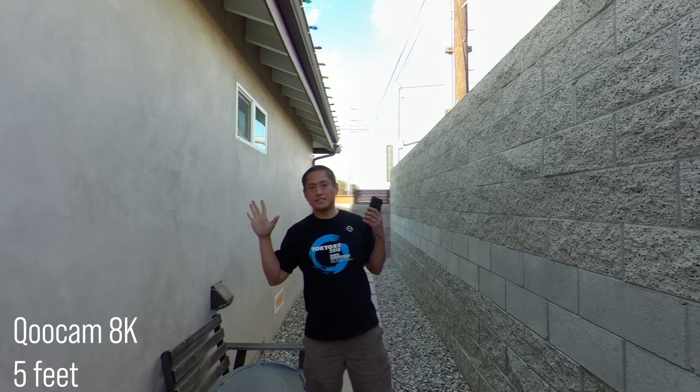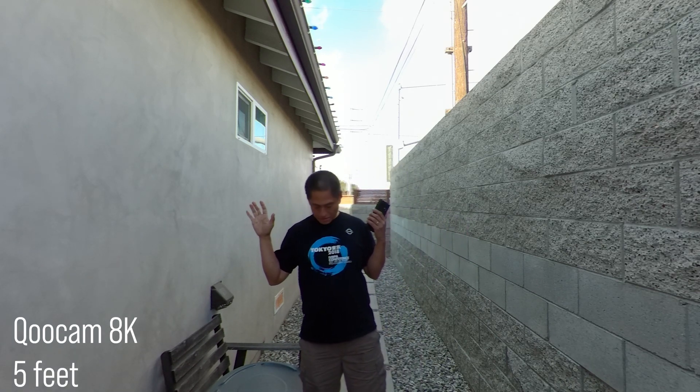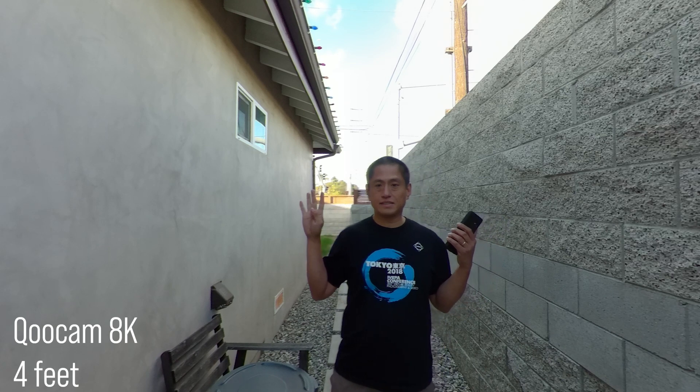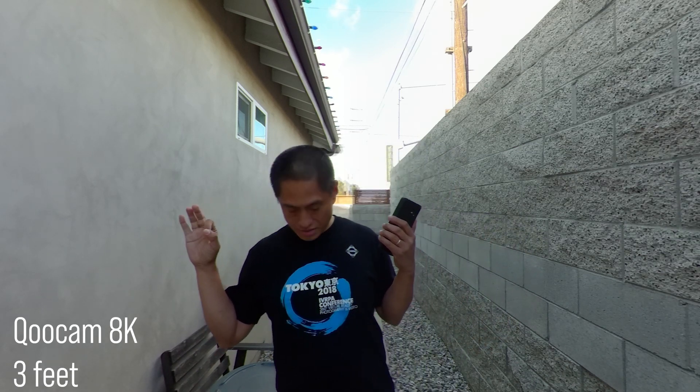Five feet. Five feet. Five feet. Four feet. Four feet. Three feet. Three feet. Three feet. Two feet. Two feet. Two feet.